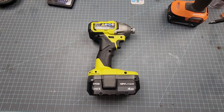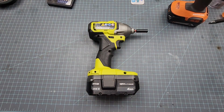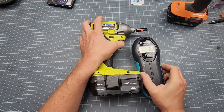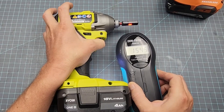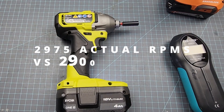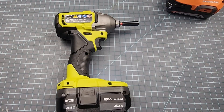Before we get into the teardown — which is of course my favorite part — let's see what this unit can do RPM-wise. I'll grab my photo tachometer and see if the box specs meet the bench specs. So 29.75 — that's not too shabby. I think that's probably a little bit over what they claimed.